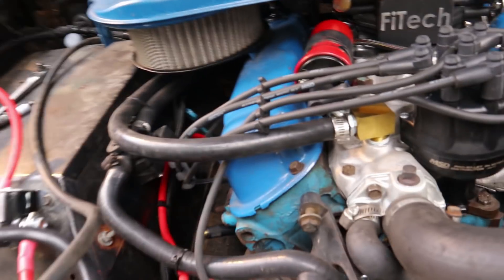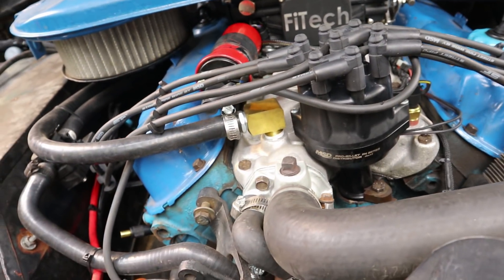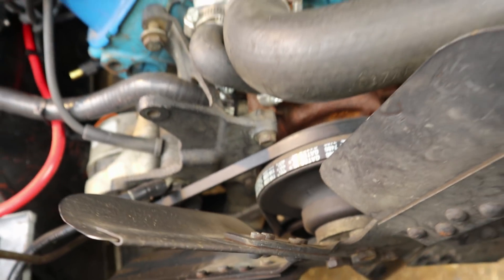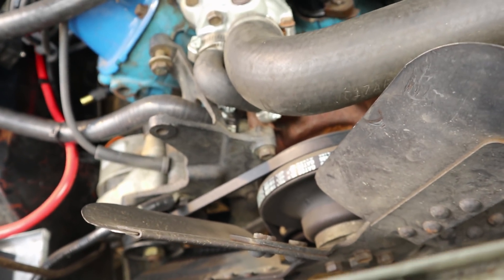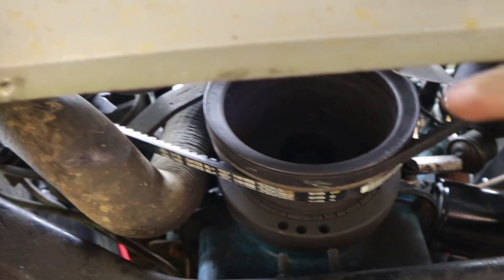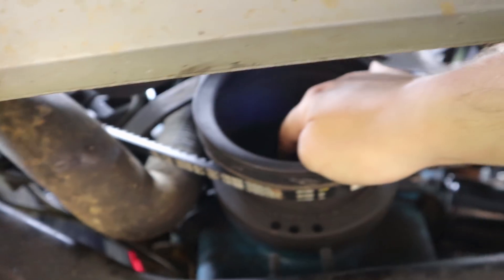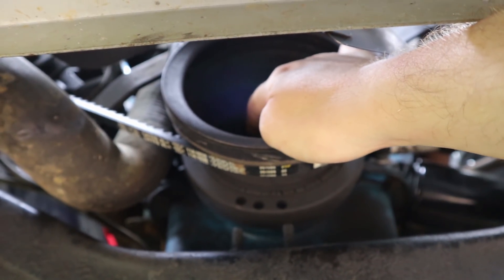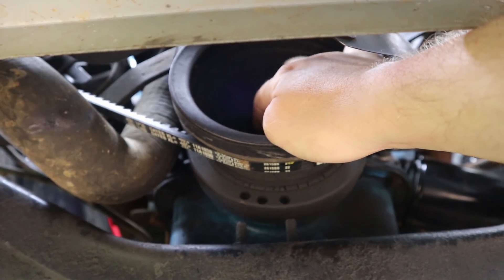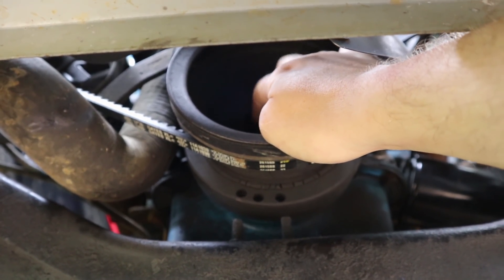I mentioned turning the engine over by hand, and one of the questions I've been asked before is how do you actually turn this engine over by hand? Well, the fan is super in the way on these 302 engines, so you kind of got to come under the engine. Inside of there is a nut, and that's what you want to get a big breaker bar on and spin.